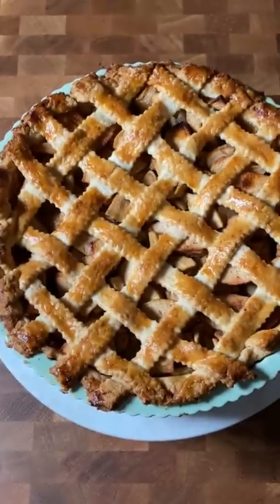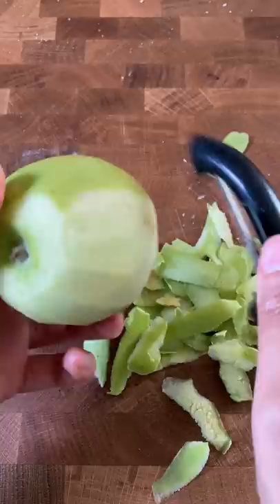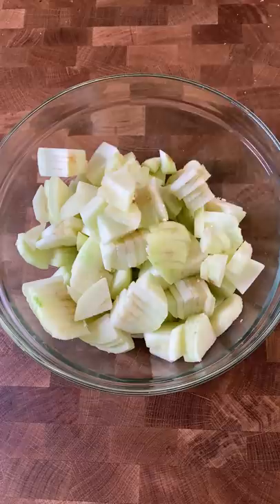Nobody in my family baked while I was growing up, so making things like apple pies were very foreign to me. So the first time I wanted to try making an apple pie, I was just following directions from another blog, plus used a little help from what I learned in the Great British Bake Off.